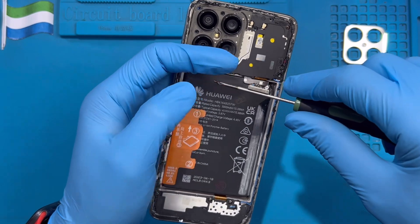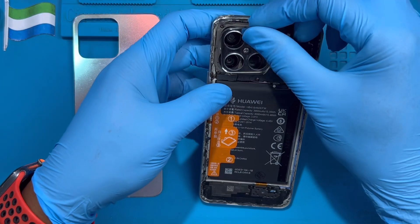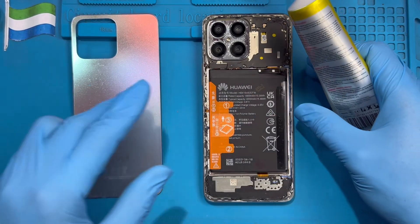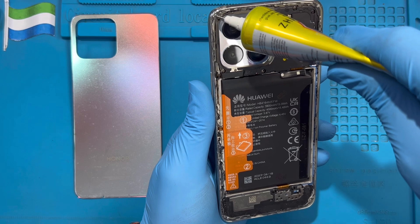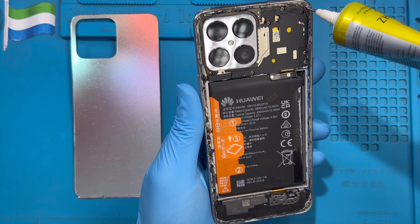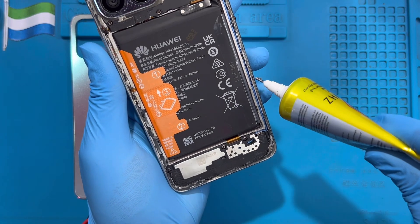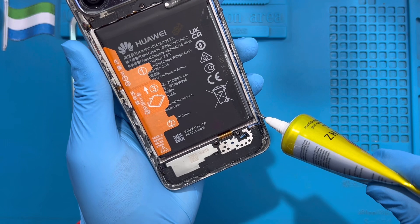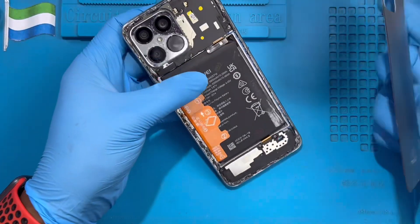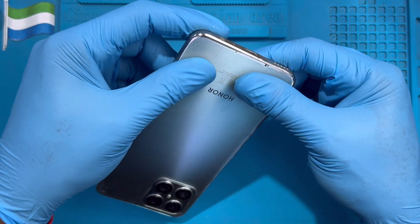After placing the screws back on the phone, put the adhesive strip on the back of the phone first before putting the cover on. Put it on very nicely, then apply the glue right on the phone. Don't let it get dirty — don't put glue on top of the screws, just place it right on the phone neatly. Then put the back cover on very straight.